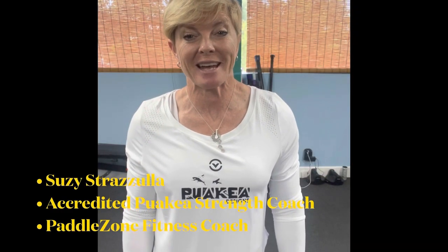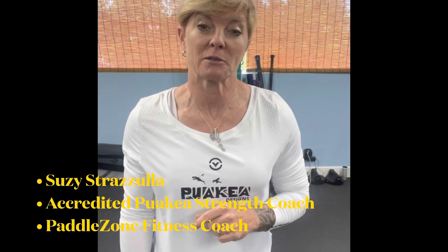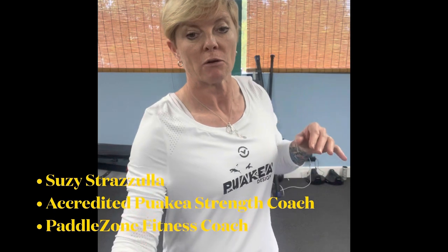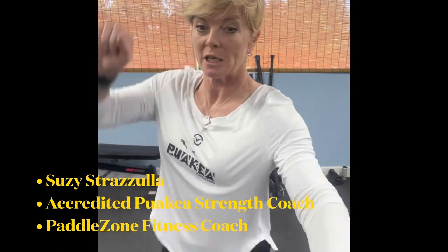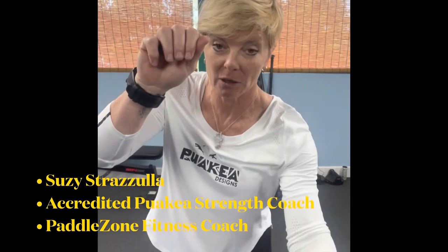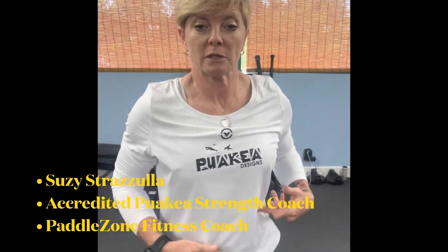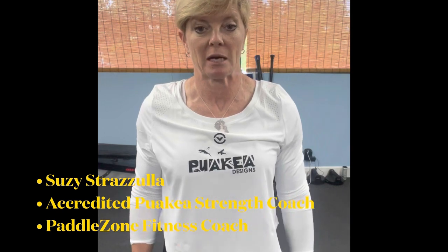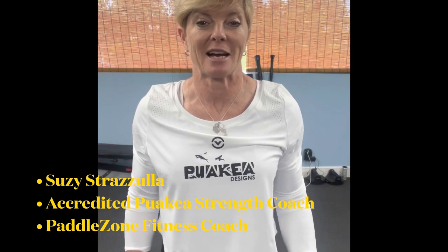Hi, Susie Strasula here again as your paddler's own fitness coach. Today we're going to talk a little bit about rotation. Rotation is really important when it comes to your reach. You reach in your surf ski, your dragon boat, and your OC1 or OC6. Rotation becomes a really integral part of a successful catch and an efficient stroke. I'm going to give you a couple of different exercises today that will help you with that.